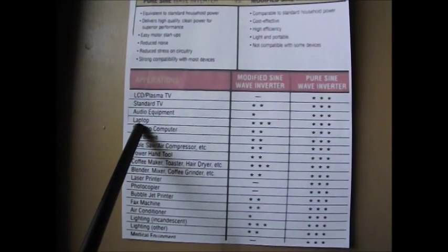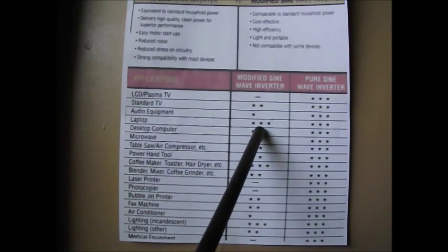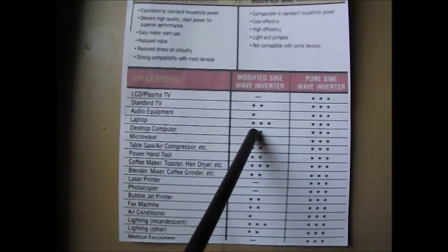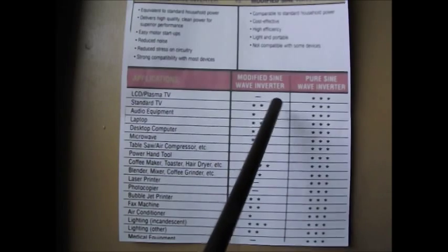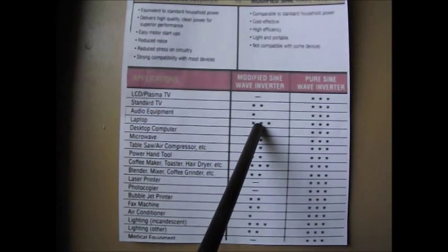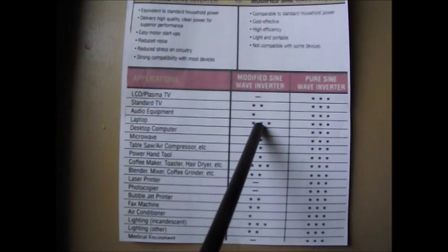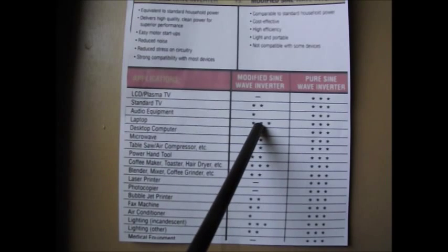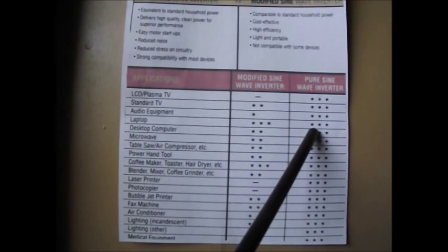A laptop computer gets three stars under modified sine wave. The reason is that the laptop itself is not directly working off the modified sine wave — it's working off a little transformer. But what they don't tell us is that the transformer is where the problem is going to come into effect, not the laptop itself. It's going to be that little transformer used to charge up the laptop batteries. Under pure sine wave, again, three stars, no problem at all.